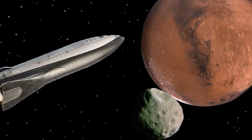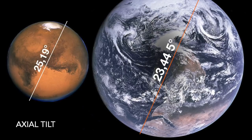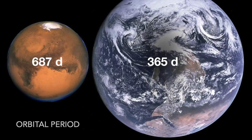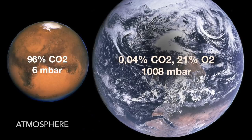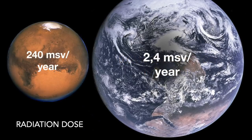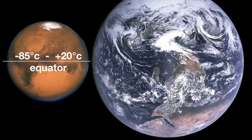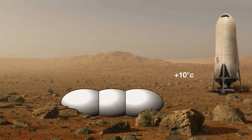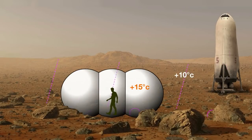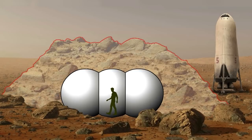Our target is Mars. An inflatable habitat is quickly erected on Mars, but it does not offer any protection from cosmic radiation, micrometeorites, and the cold. A deposit of several meters of loose regolith shields from radiation, mechanical wear, and cold.